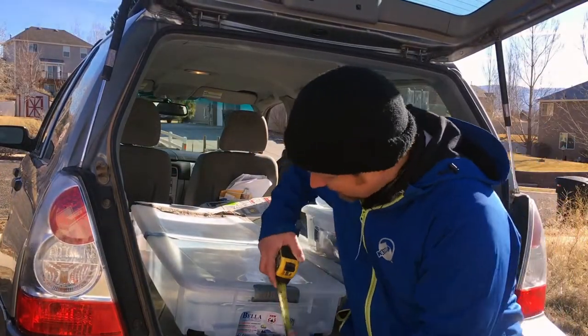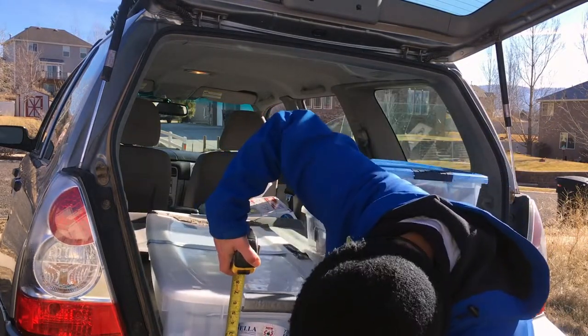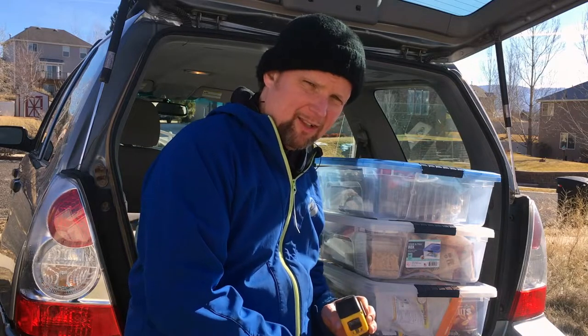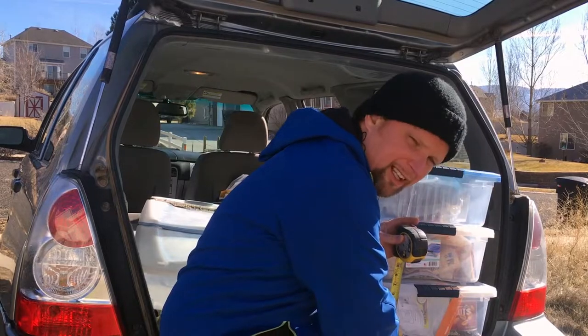I've got this one big long plastic container that measures about six and a half inches. I've got these smaller containers that are about the same depth, but they don't extend quite as long. They are just under seven inches with the lid on top. So if I can provide a seven inch clearance, it should be fine to fit all my containers underneath.